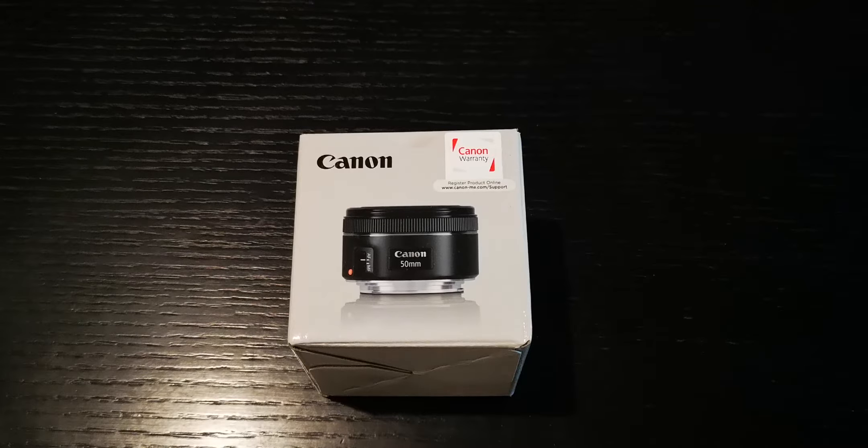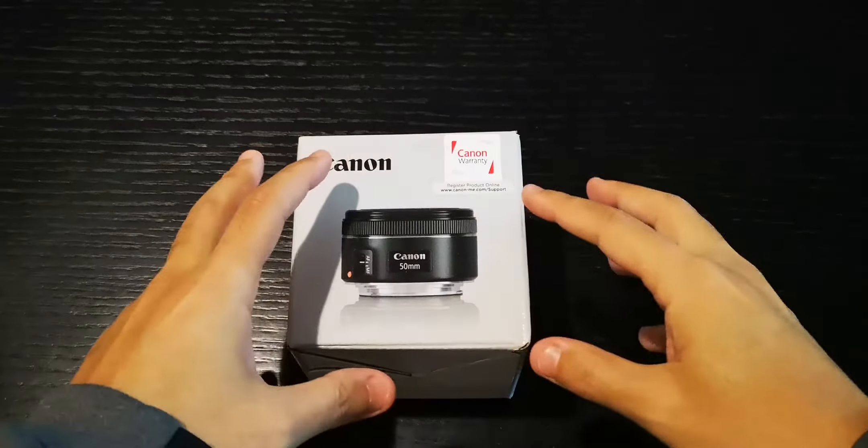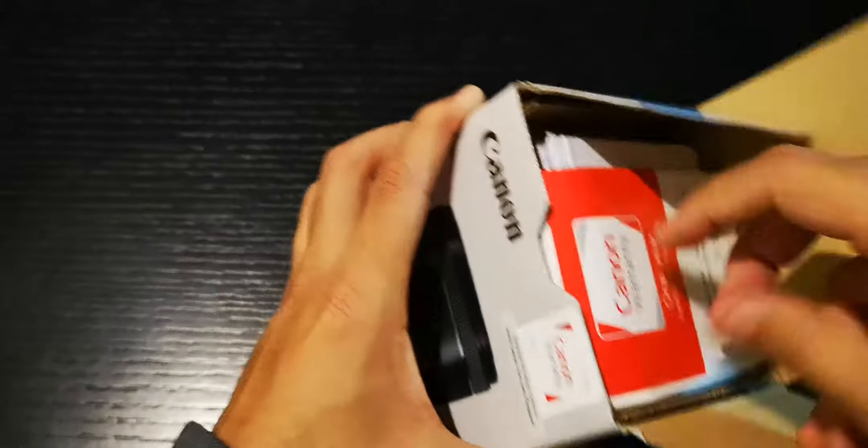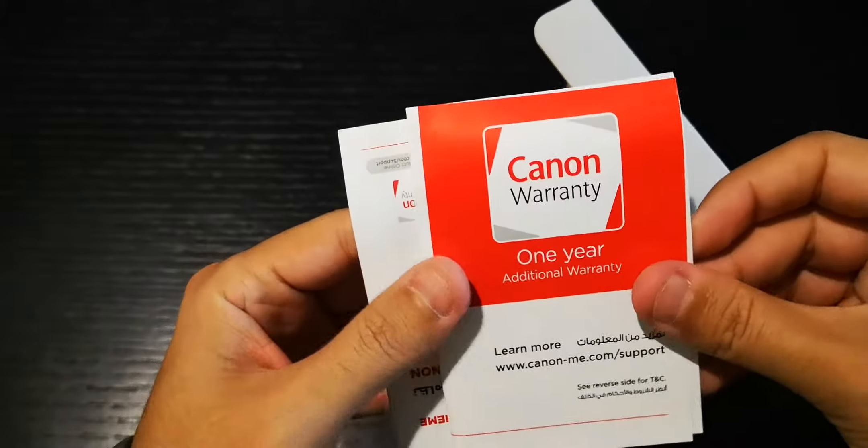What's up guys, how you doing? We're gonna unbox the EF lens from Canon — I bought this because of the Black Friday sale, so it was a chance for me to get it. Let's open up the box. This is the EF lens I'm gonna use on my Canon M50. I also bought the Viltrox adapter so it can have access to EF lenses just like this one.